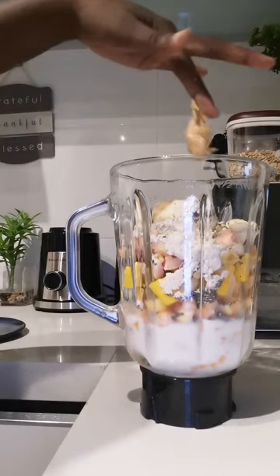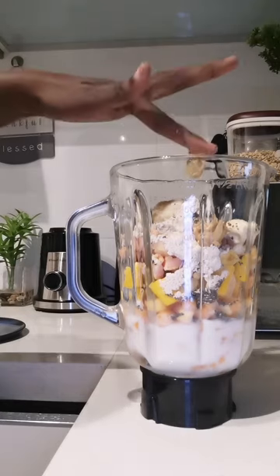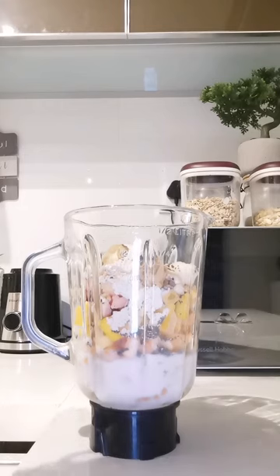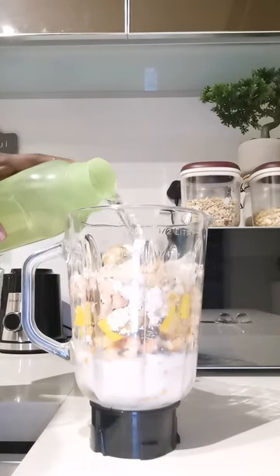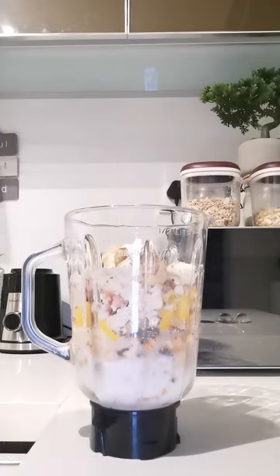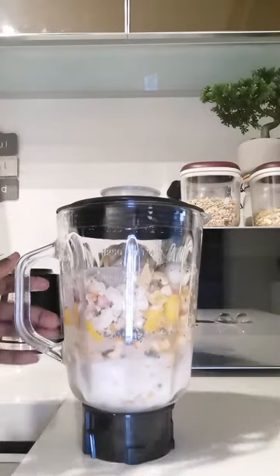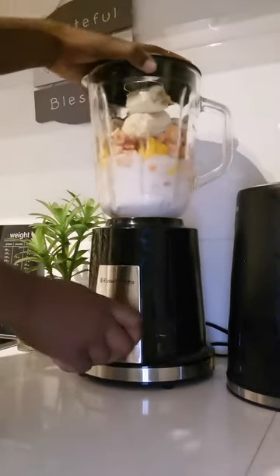I had protein powder — just about three teaspoons — and then a teaspoon of peanut butter. I'm going to reduce it to a teaspoon. Then a bit of water just to make sure that it blends properly.